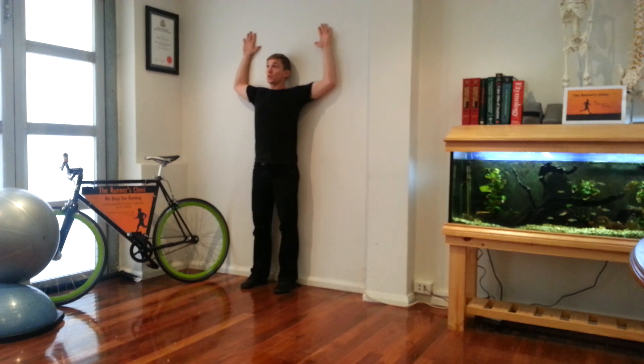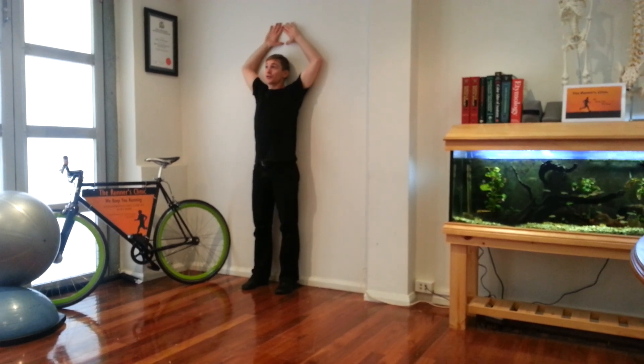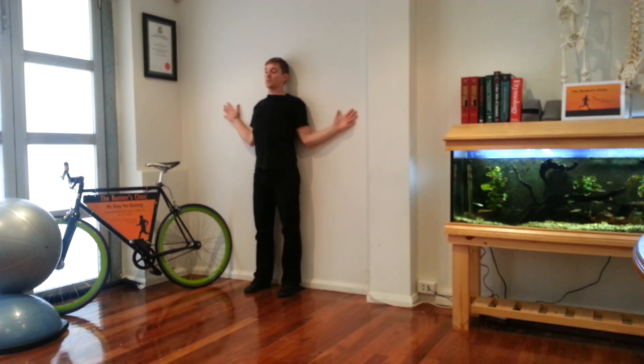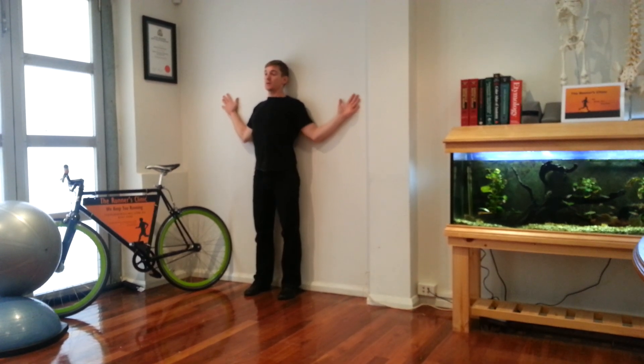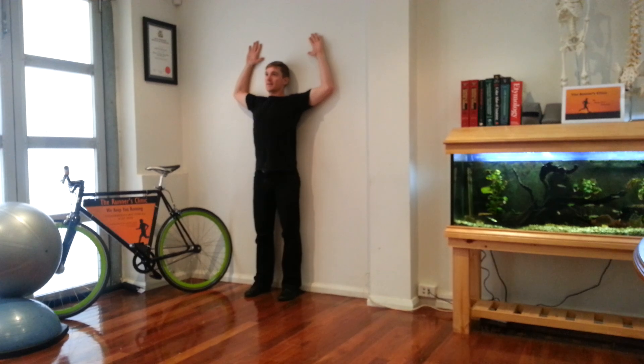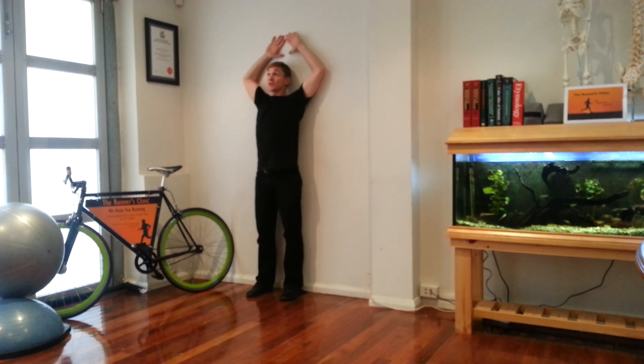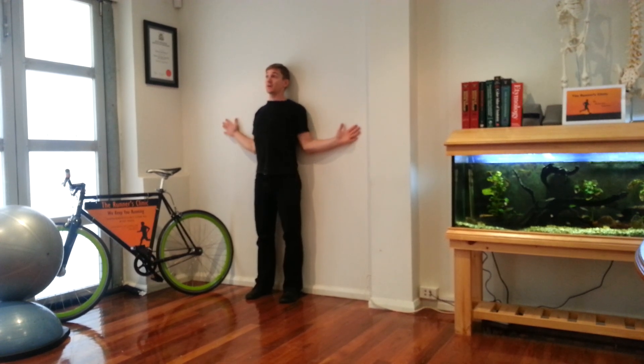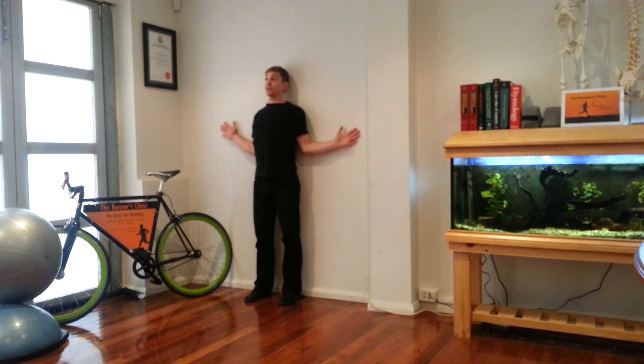Start to come up as though you're trying to create an angel appearance on the wall — we call these snow angels. It's very important that you get the last few degrees up through here, really squeezing between the shoulder blades, and the last few degrees here, again really squeezing through the shoulder blades.